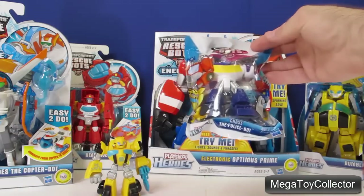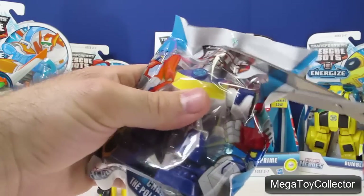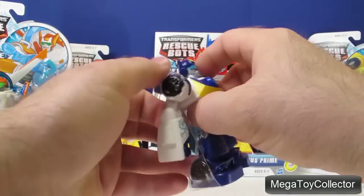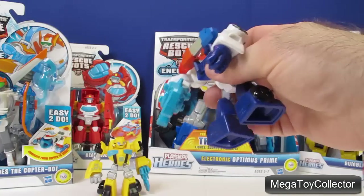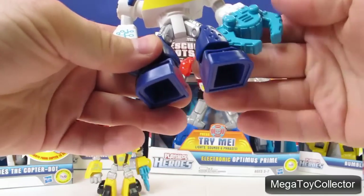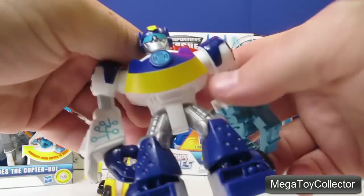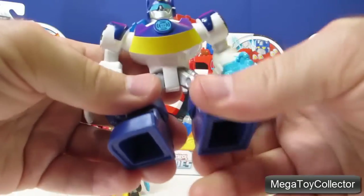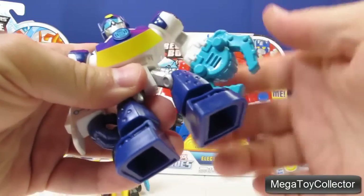Now let's open up Chase the Police Robot. Chase the Police Robot doesn't actually transform into anything, but his arms will move and he will bend at the waist and his tool will spin.